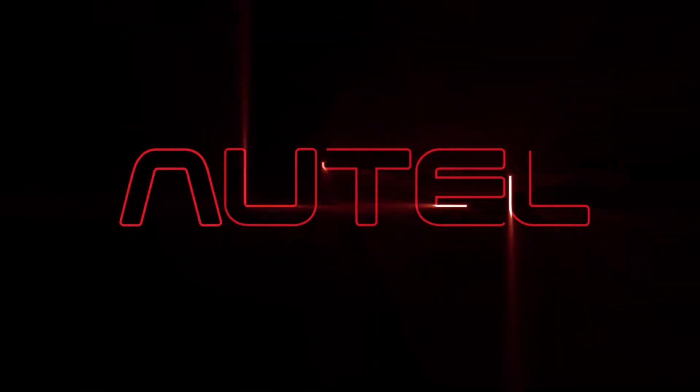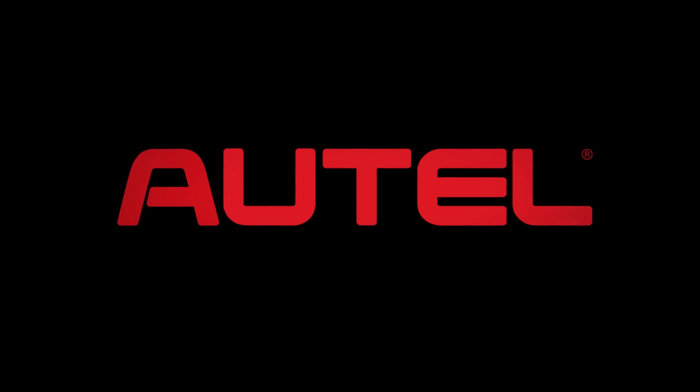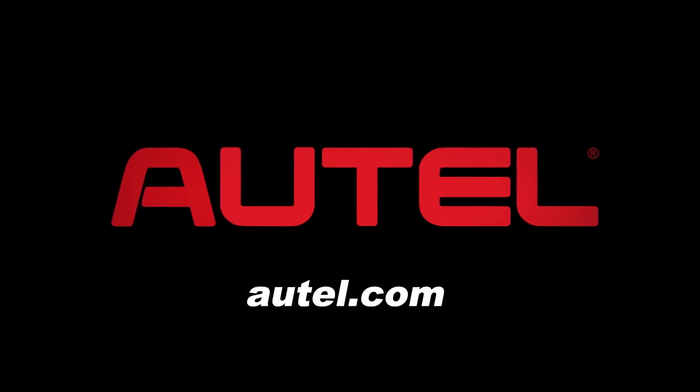We'll see you next time. Autel is a leading developer, manufacturer, and distributor of professional automotive diagnostic tools, equipment, and accessories. Autel is committed to producing leading-edge tools, providing customers worldwide with enduring value and superior technology. Visit autel.com to learn more.